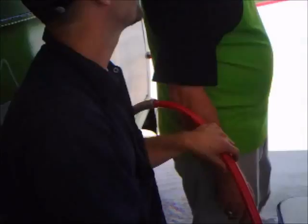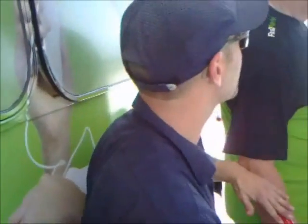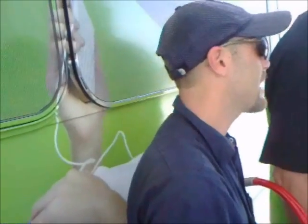As soon as it says start fueling, you want to flip this handle up and it's going to pressurize. As soon as it pressurizes, it's going to stop for a second. The reason it's stopping right now is because it's doing a complete system check — making sure there's no leaking in this hose, nothing's wrong with this system, and nothing's wrong with the compressors out there.